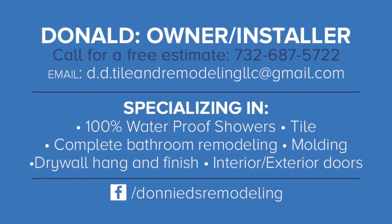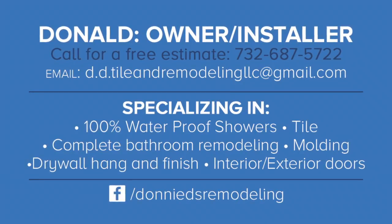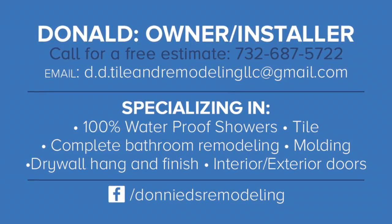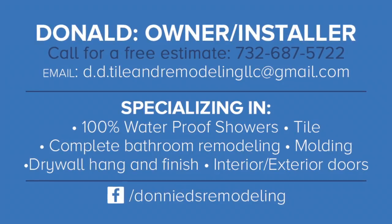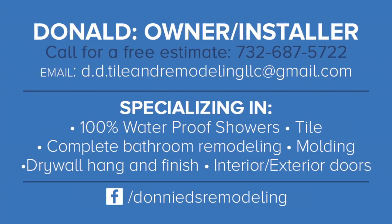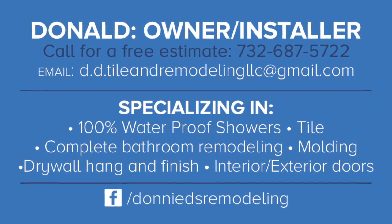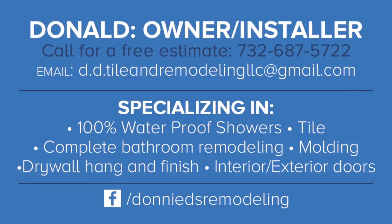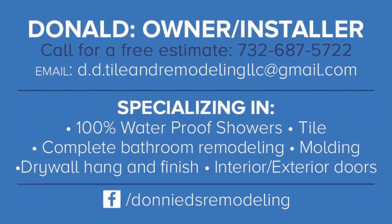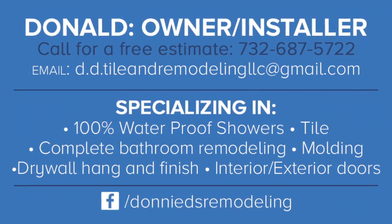This is just an overview of how we mix thinset mortar. We don't measure out our water most of the time — sometimes we do, but 90% of the time we don't. Because we've been in the industry for a while, we have a feel for how the mortar needs to be at the consistency we need it to be. There are many different techniques people like to use, but it's essentially all pretty much the same.